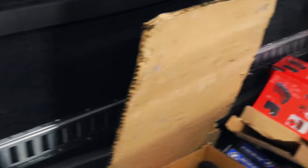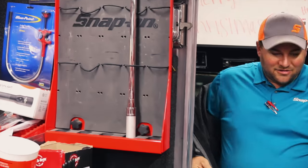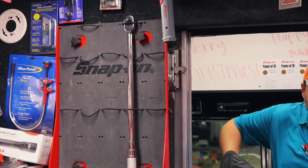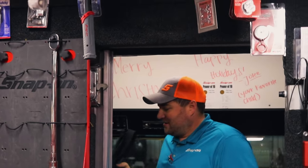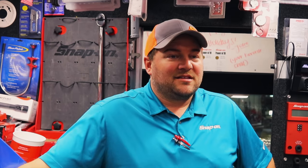We unloaded the black toolbox with the gray drawers and the orange trim out of here this morning. It didn't last long — not even a full week. Young fella's first toolbox he ever bought, he was super excited about it. He fell in love with it. He's a Tennessee fan unfortunately, but it is what it is. He got a nice box.